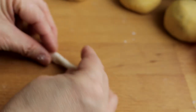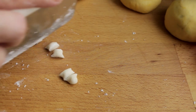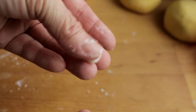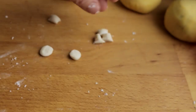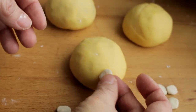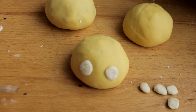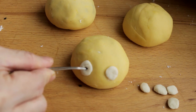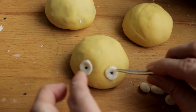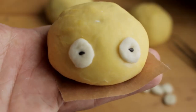To make the ears, use a little bit of the white basic dough, divide them evenly and make them into small balls approximately 1 cm in diameter. Use water as a glue to attach the ears to the bun so that they will not fall off while steaming. I use black sesame seeds as the eyeballs. It is much easier to use tweezers to pick the tiny sesame seeds and position them on the eyes. Put the bun on parchment paper and let it sit for about 20 minutes before you steam them.